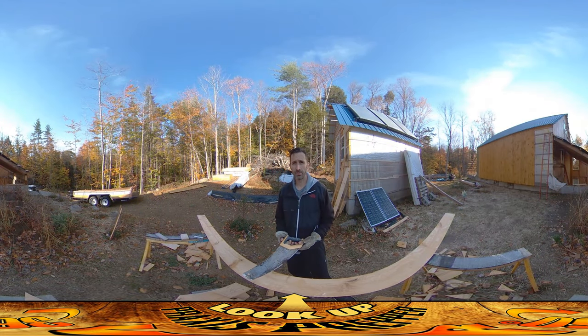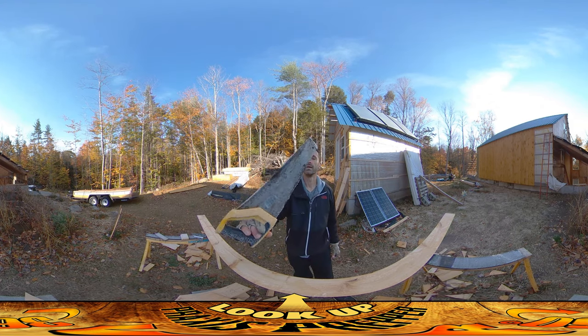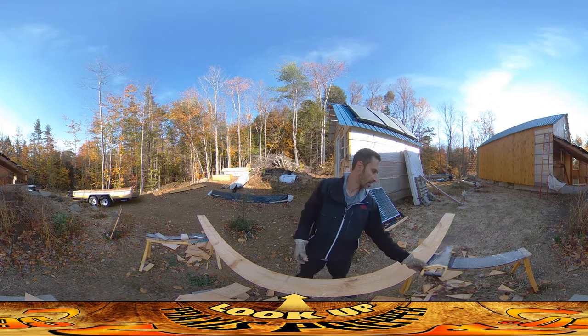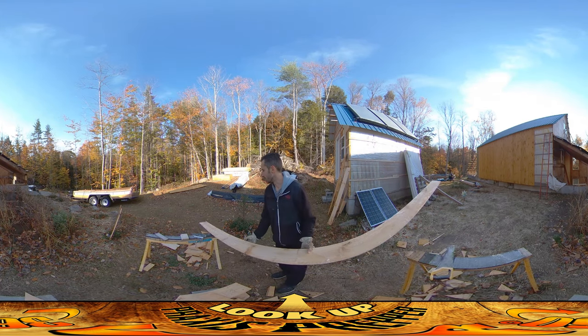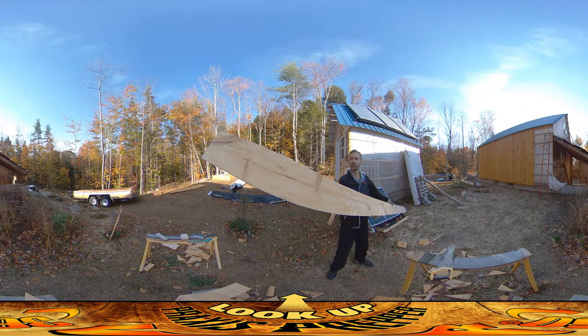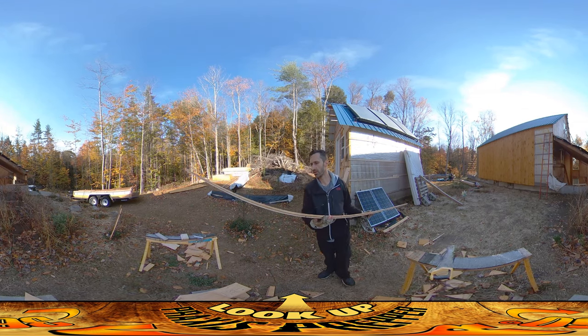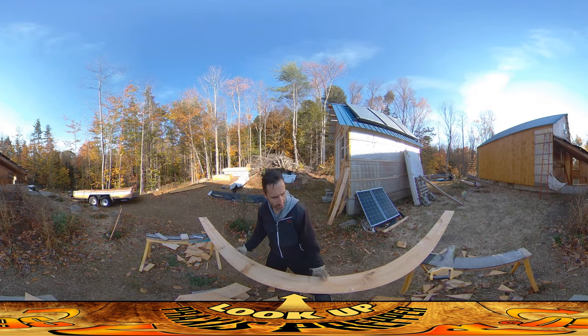Hey everybody, this is Praxis. This morning when I got here to the build site I have a new visitor for the morning reminding me it's time to hurry up — frost all over everything. That's not a surprise, we had a frost advisory for last night and I knew it was coming, but kind of pretty isn't it — all the swirls of frost all over everything.